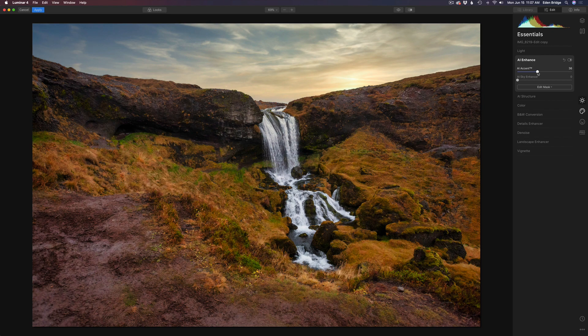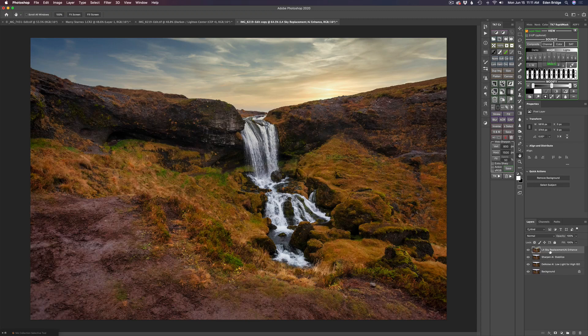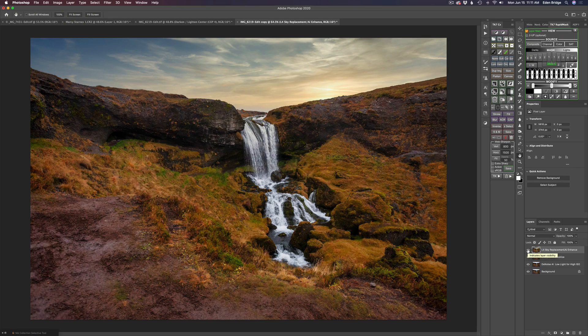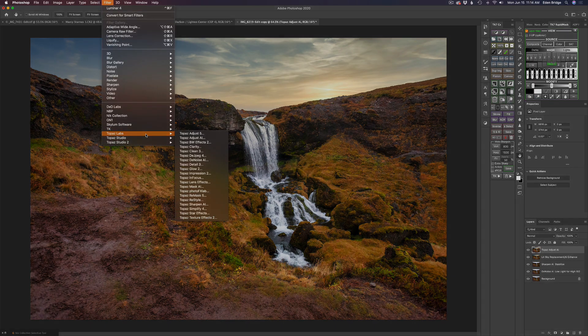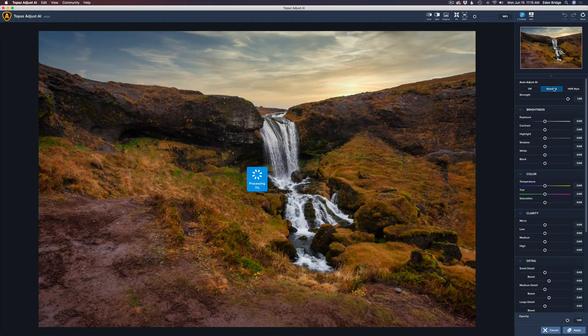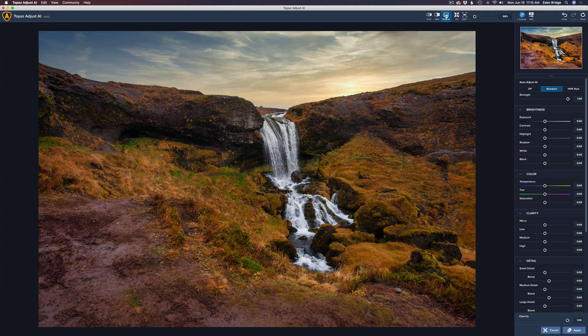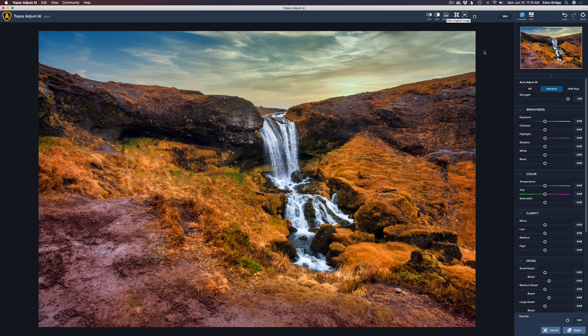I also tried a little bit of AI Sky Enhancer — just a tiny amount — and then clicked apply to send it back into Photoshop. I renamed this layer 'Luminar 4 Sky Replacement AI Enhance.' Here's the before and here's the after. Now I'm thinking let's try Topaz Adjust AI to see if it can do anything special. I duplicated the Luminar layer, called it 'Topaz Adjust AI,' and launched it. I started by clicking on standard just to see what kind of results we get.